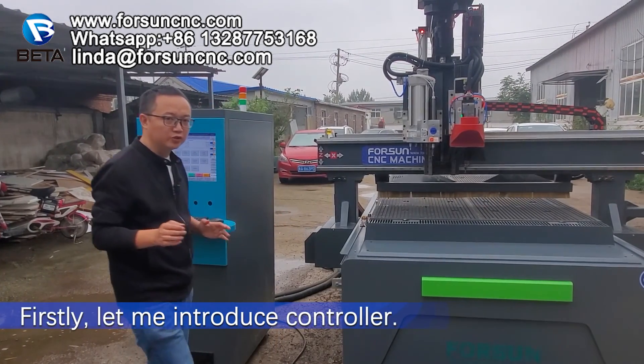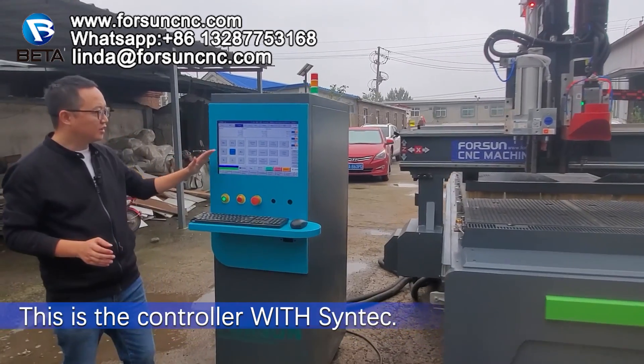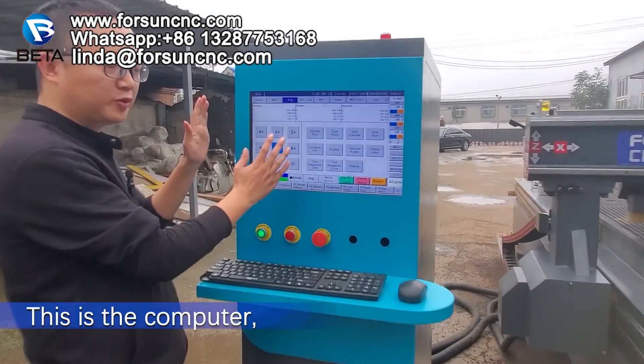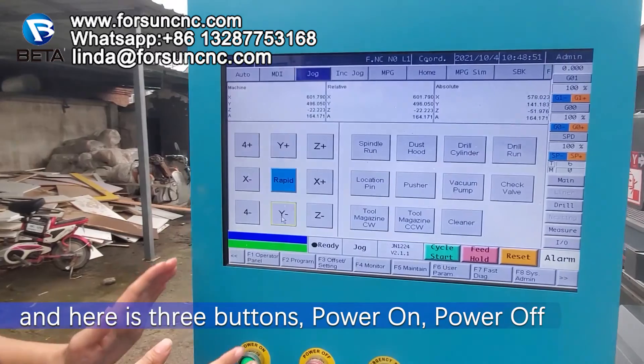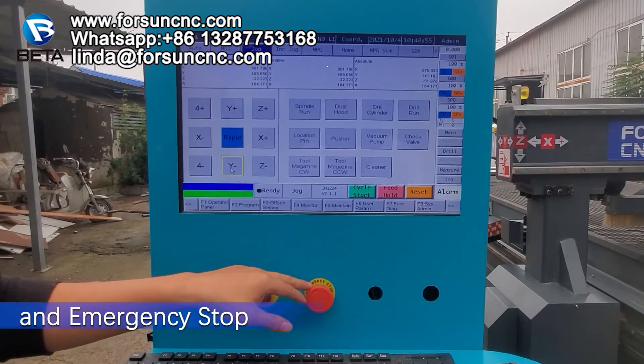Let me introduce some controllers. This is a controller with CENTEC. This is a computer. And here are three buttons: one power on, power off, and emergency stop.